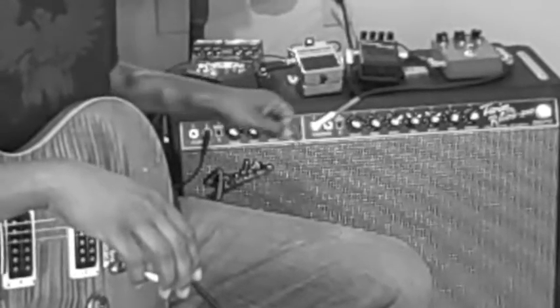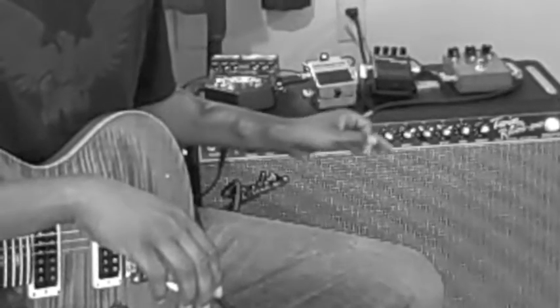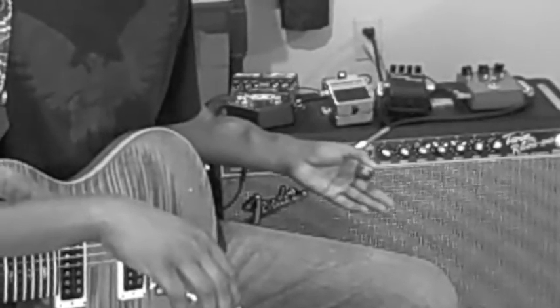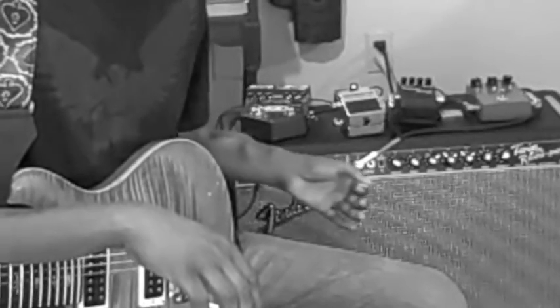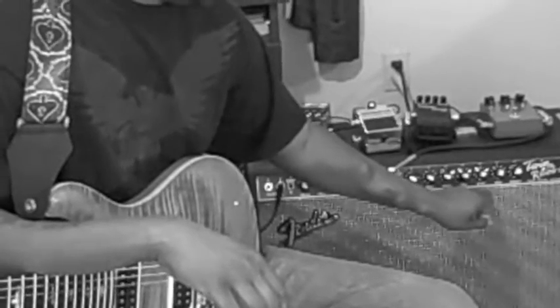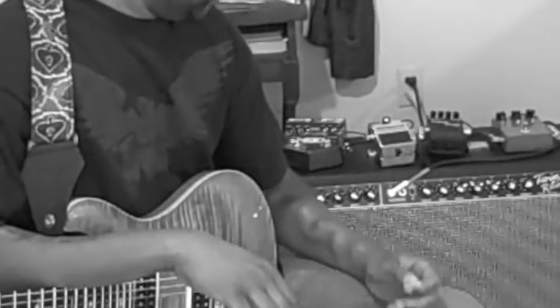The only difference between channels 1 and 2 is that channel 2 comes with the built-in reverb and the tremolo circuit. Your controls for reverb are basically just level, and then for your tremolo you have speed and intensity, with intensity basically just being a level.